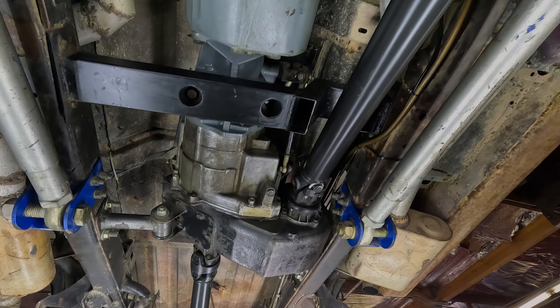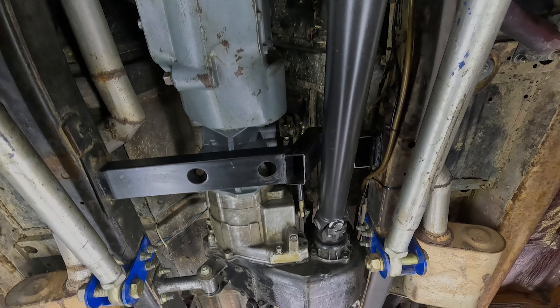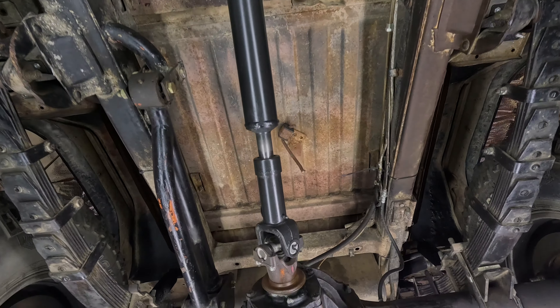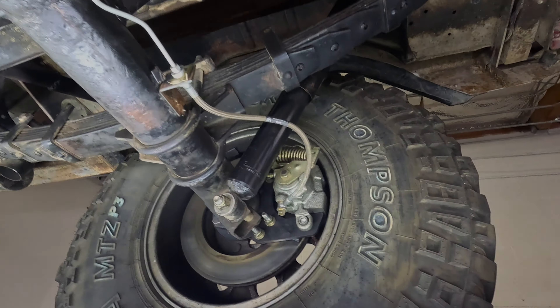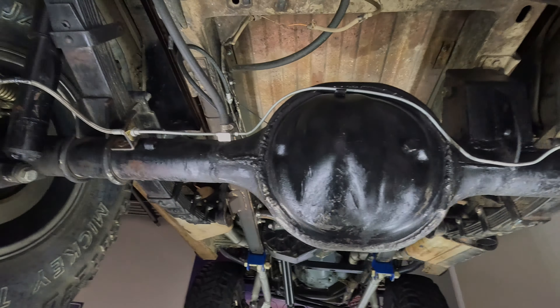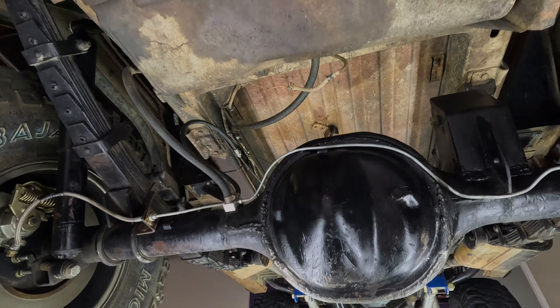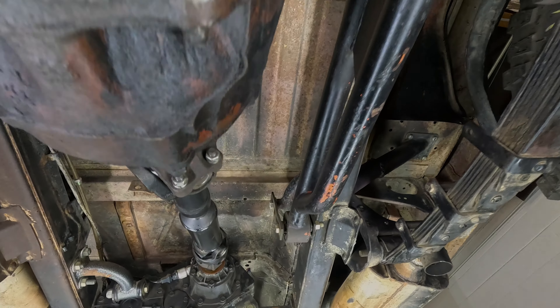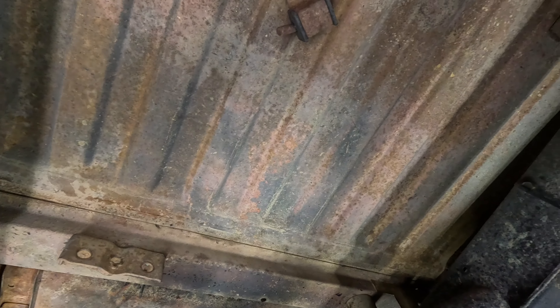Got new drive shafts, BorgWarner four-speed transfer case. All the suspension has been upgraded and stiffened. Four-wheel disc brakes all the way around — love that. And you can see here, all the metal is in good, good shape, it really is.